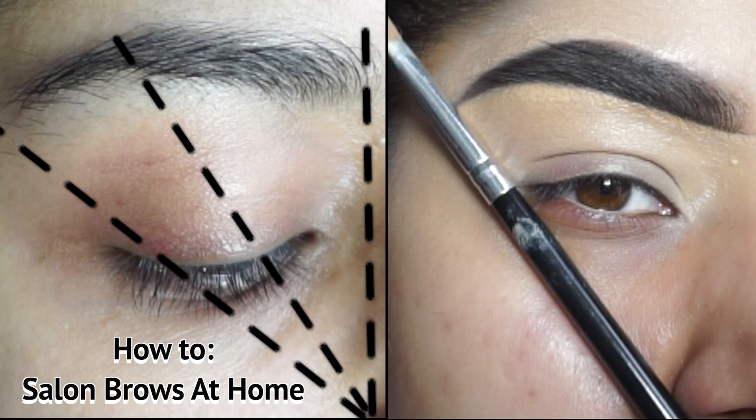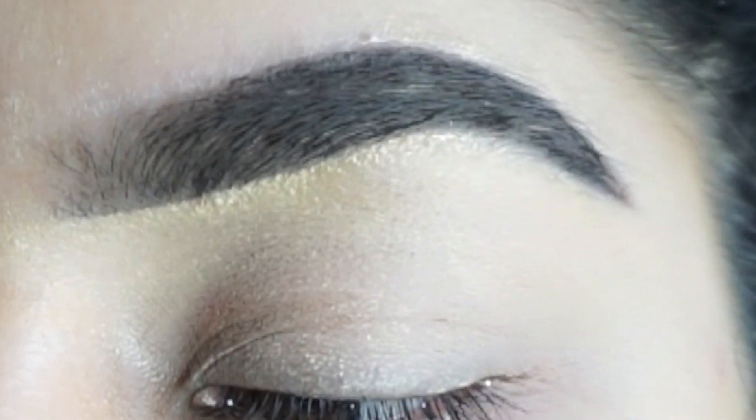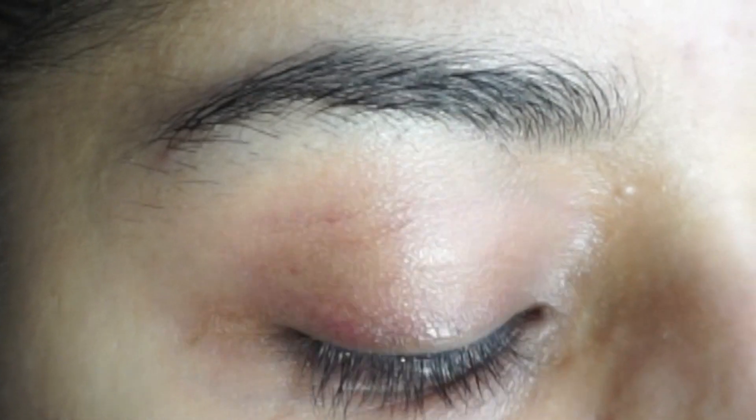Hi guys, welcome back to Kaju Colors, another YouTube tutorial. I hope you're all well. In today's tutorial I'll be showing you how I get salon brows at home, as I am not able to go to the shop to get my brows done.